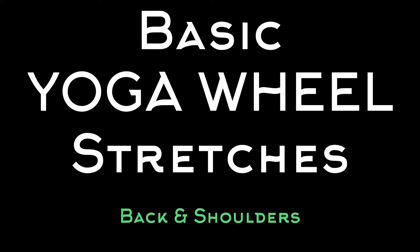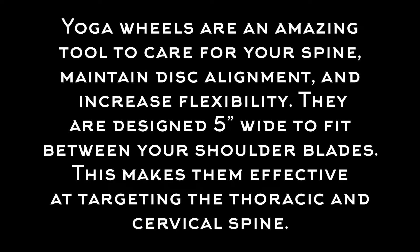What's up guys? This is a requested video on basic yoga wheel stretches. Yoga wheels are an amazing tool to care for your spine, maintain disc alignment, and increase your back flexibility. They're five inches wide to fit between your shoulder blades, and this makes them really effective at targeting the thoracic and cervical spine.